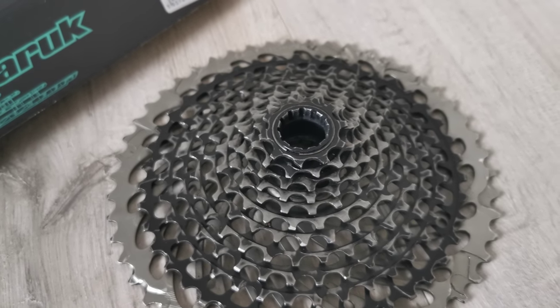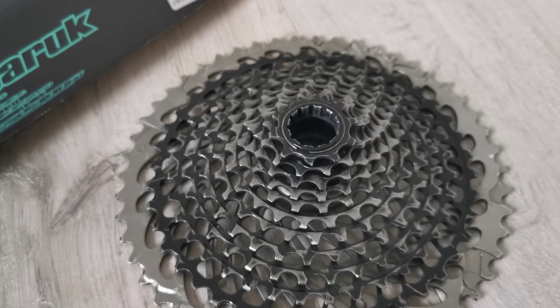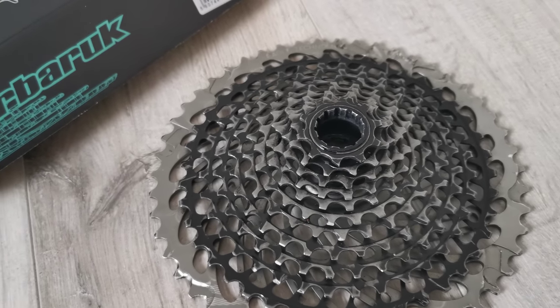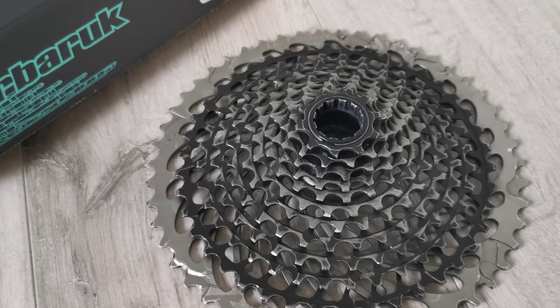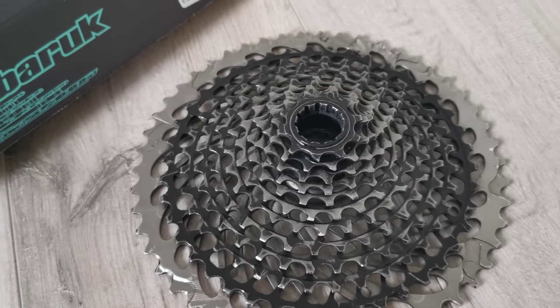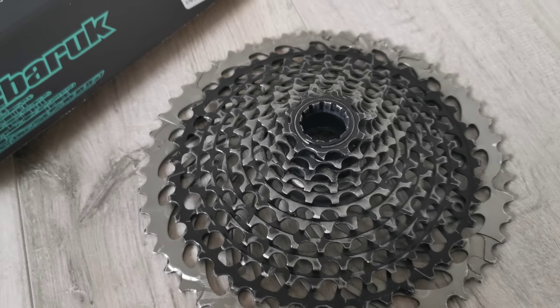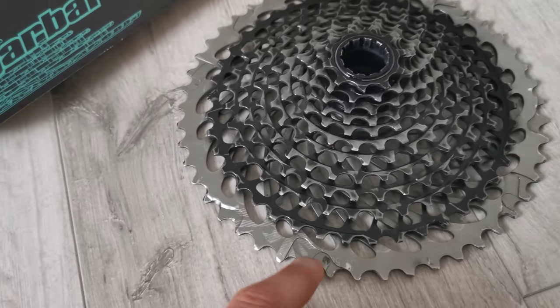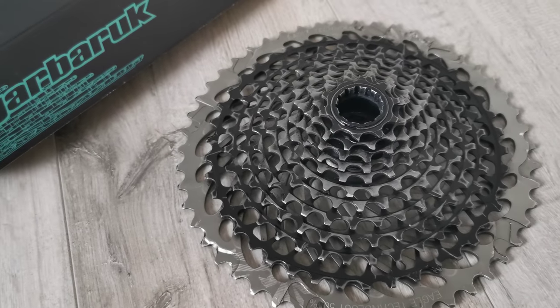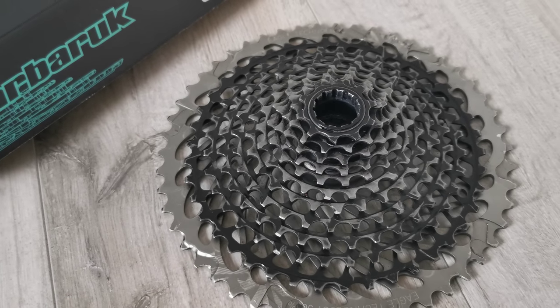It's normal after two heavy seasons of riding, so I think it was a good deal. When it comes to this model, it's coming from SRAM — it is the 10-50 XX1 model. It's made from one piece of steel, apart from the biggest cog which is a different type of metal.